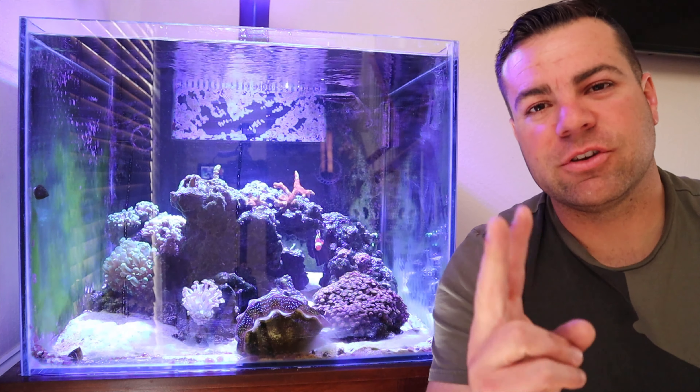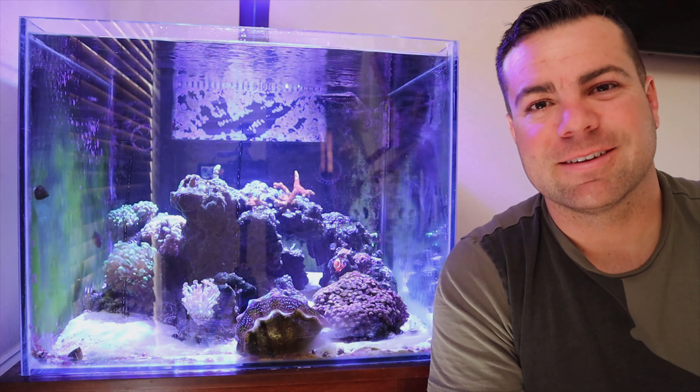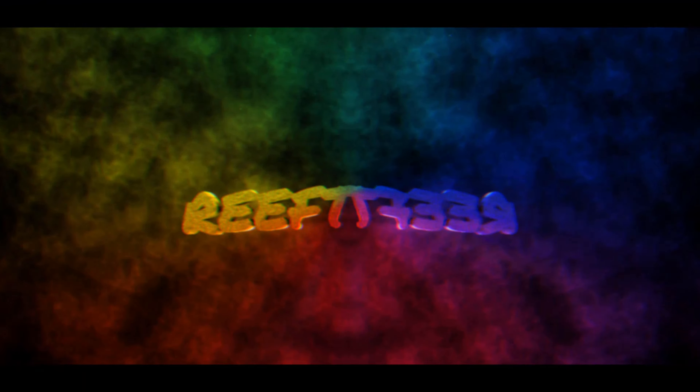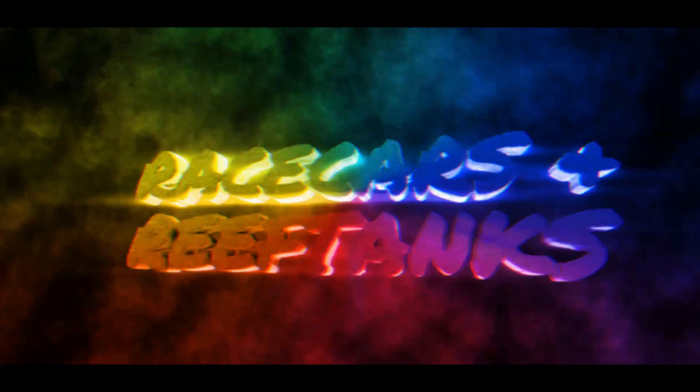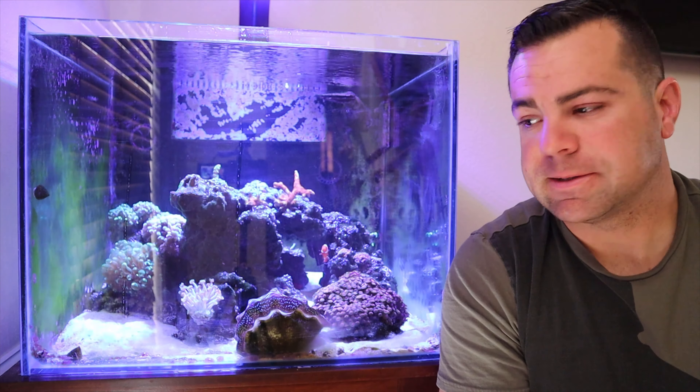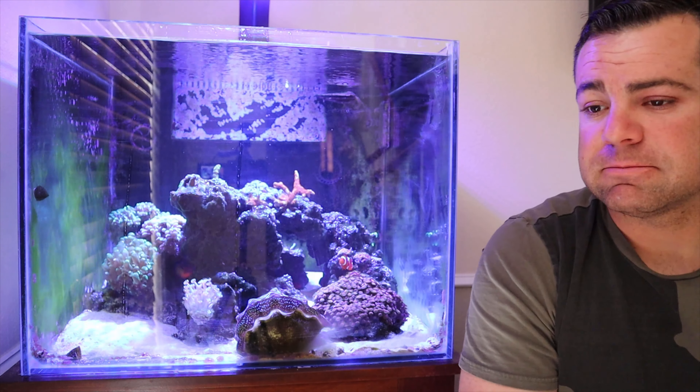Hey guys, it's AJ here. Let's give you a two-year update on the 45-gallon reef tank. So here it is — it's two years old now. Nothing has changed on it as far as equipment goes from day one, and for the longest time it was the easiest tank I've had in the house.